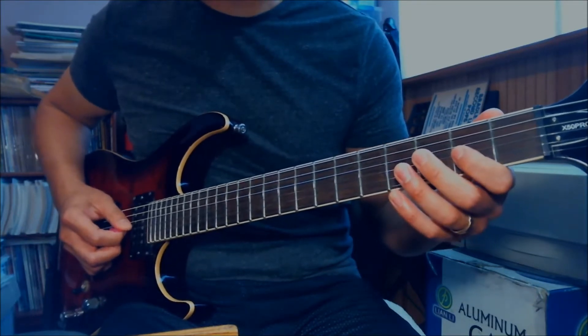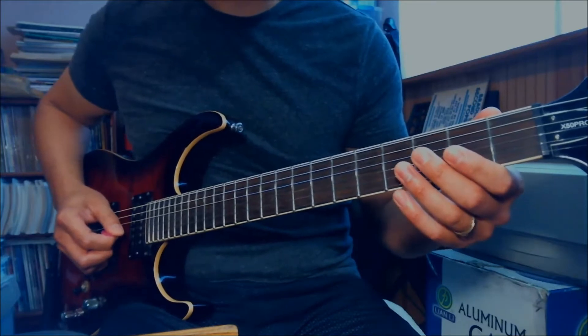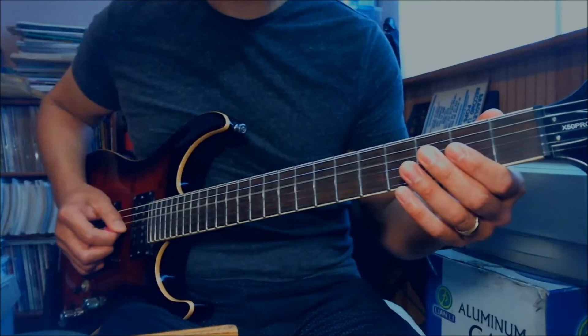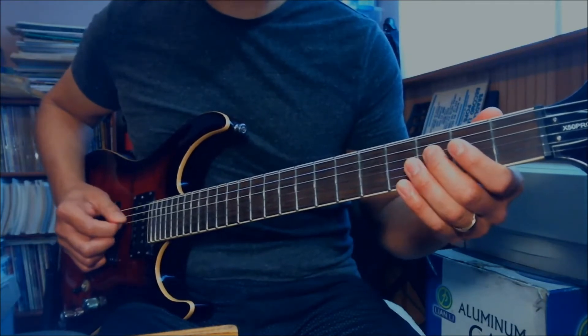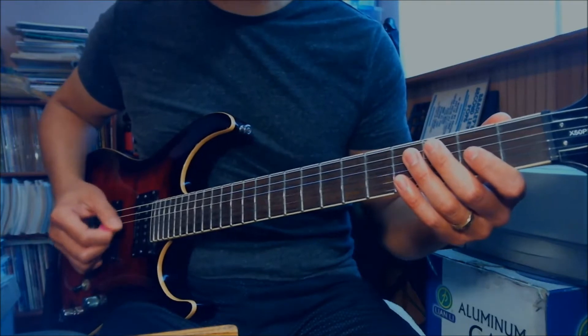And then after that, it's 2-3 on the G, open G, third fret on the D, open D, third fret on the D, open G. I would do alternate picking - down, up, down, up, down, up.